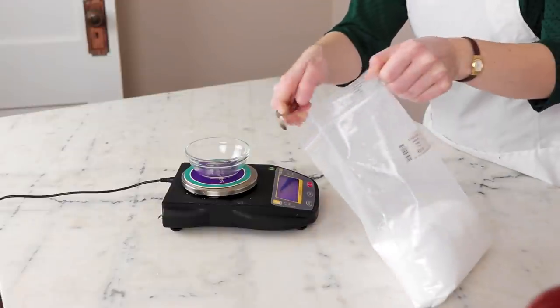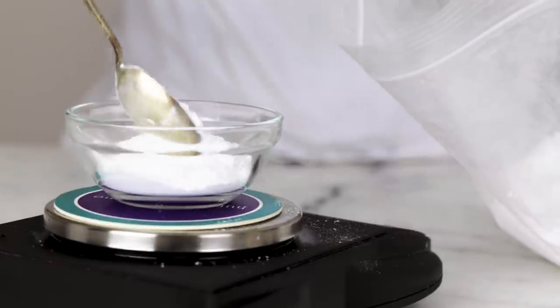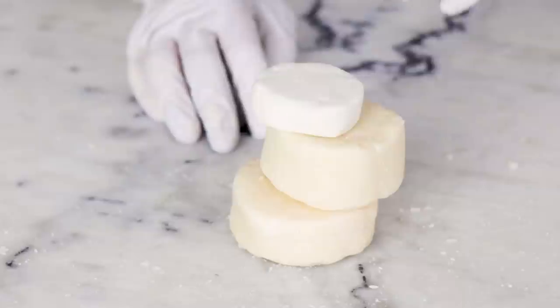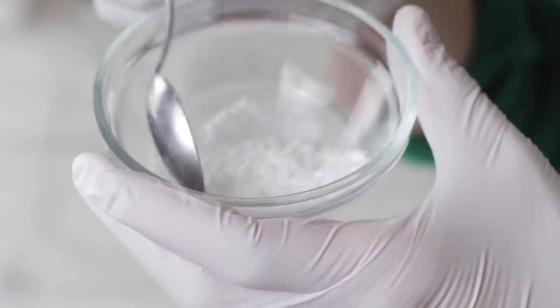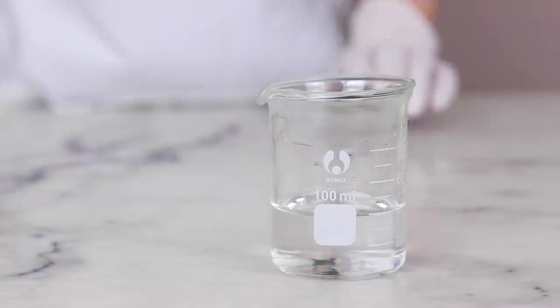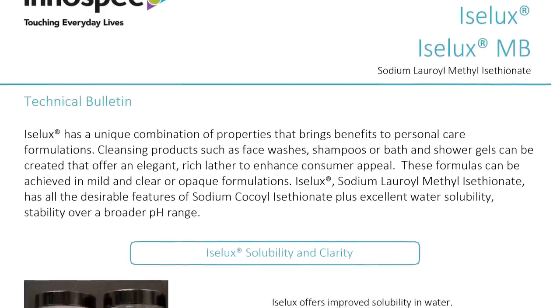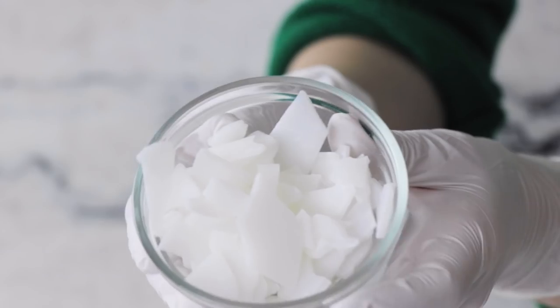Make sure you are checking with your supplier for the exact information about what you have. When you're shopping for sodium cocoyl isethionate, make sure the INCI is sodium cocoyl isethionate and doesn't have anything else in it, like stearic acid or another surfactant. It really isn't terribly inclined to dissolve in water and can become unstable in hydrous formulations with a pH below 6, so if you are looking for a more water-soluble alternative, look for its cousin, sodium lauryl methyl isethionate, or SLMI.